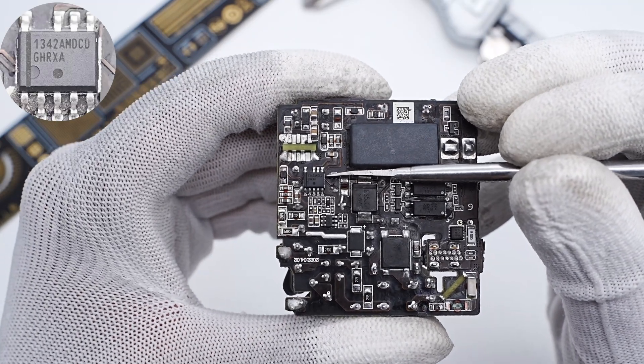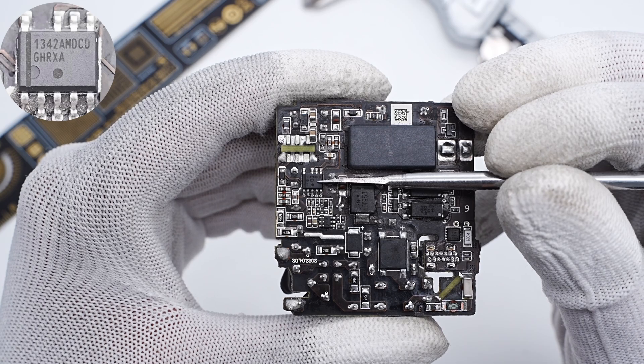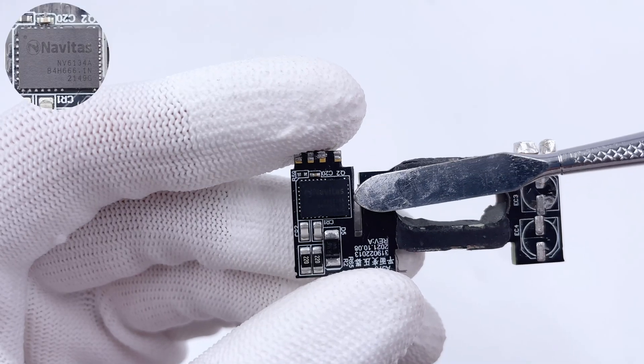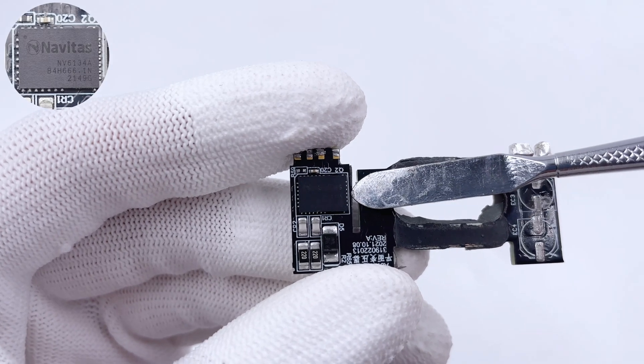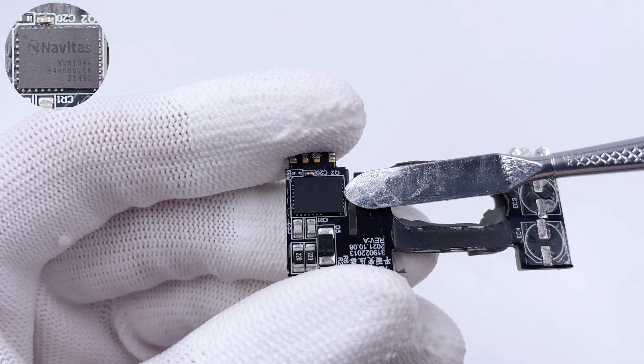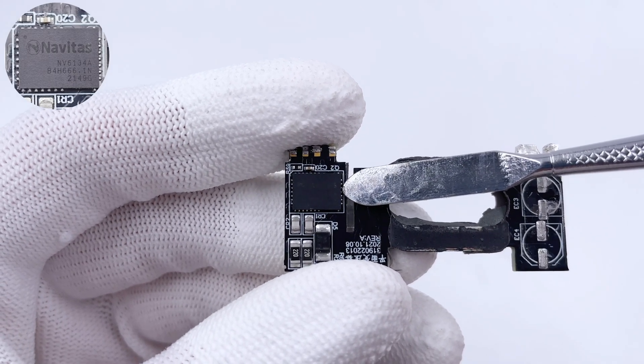The primary controller is from ON Semiconductor, and integrates high-voltage startup and Active X2 capacitor discharge features. The primary GaN Power IC is also from Navitas NV6134A, same as the PFC circuit. So there are two Navitas GaN Power ICs inside this charger.